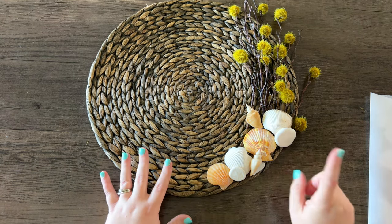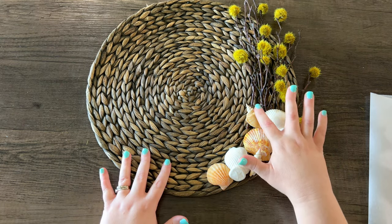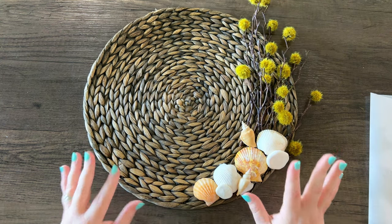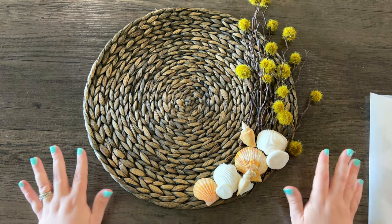I love how this all turned out. I made sure to use different types of shells — some with swirls, some sand dollars, and some that are fan-shaped. I think this looks so close to the sketch and I'm so happy with how it turned out.